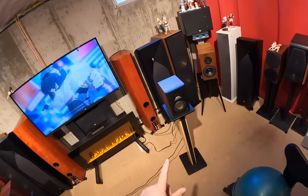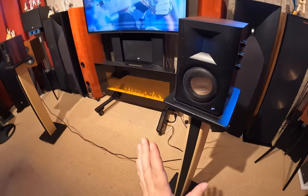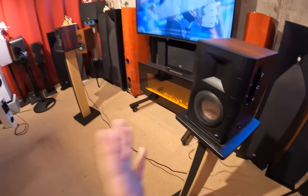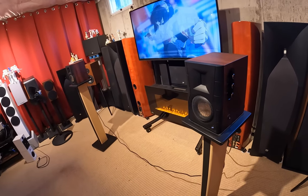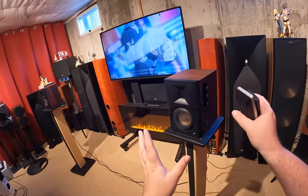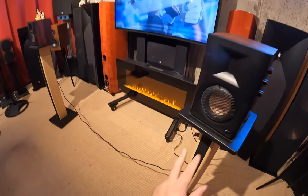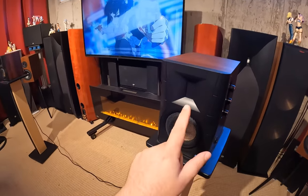Then came the D300s, which is the six-inch version of this. In fact, it looks exactly like this — if you look up the D300 review, it might even be related to this video. And the D100 is a carbon copy, only 50% the size. Little tiny driver, little tiny motion tweeter — oh, it's so cute.